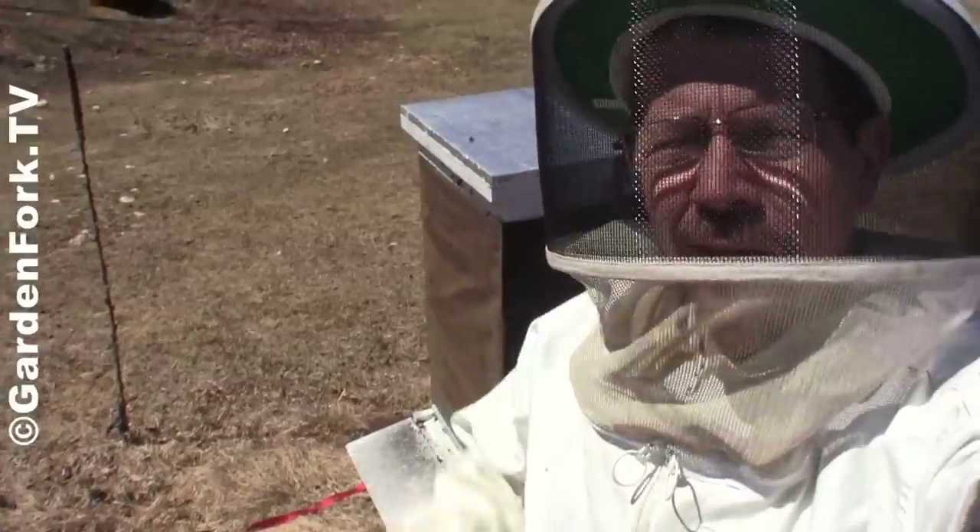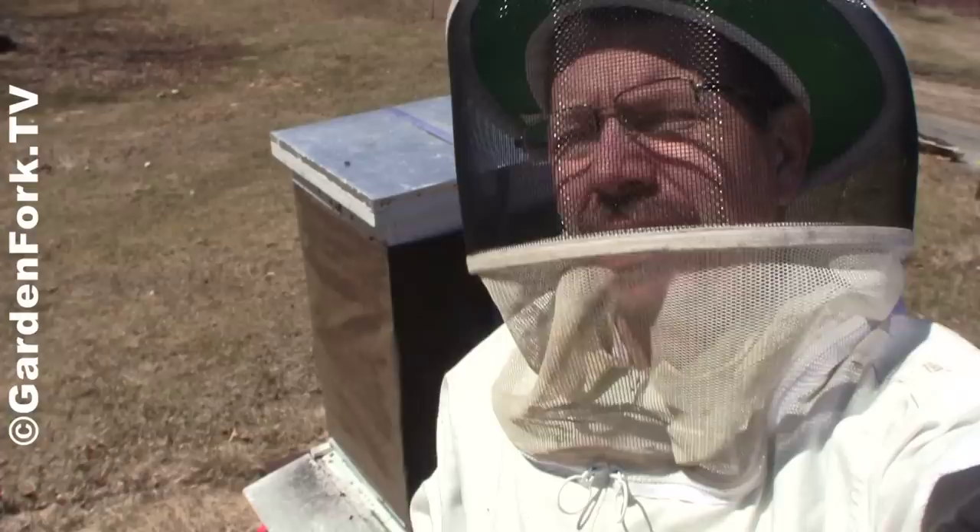Hey everyone, welcome to GardenFork. This is another one of our beginner beekeeping series. We are beginning beekeepers, documenting our first years of beekeeping here.